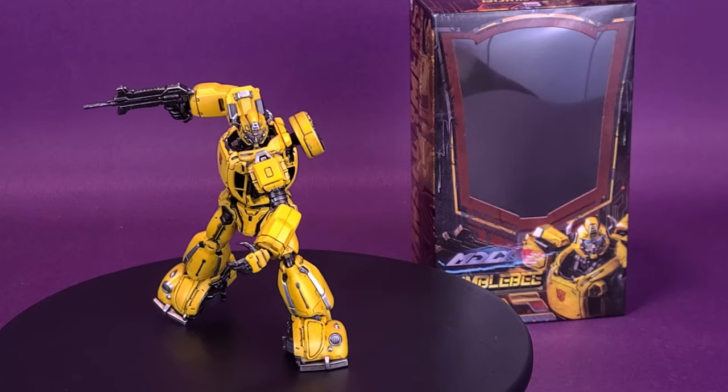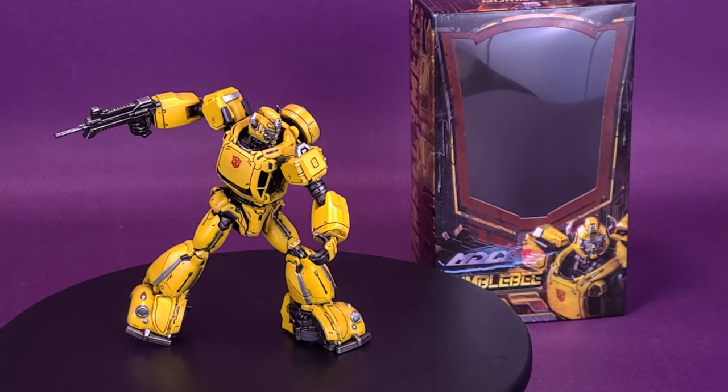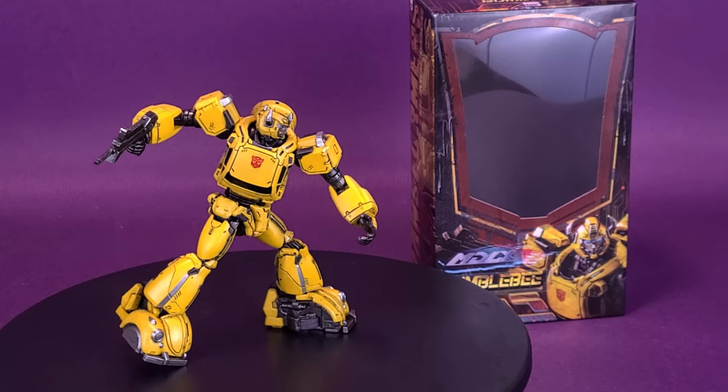A Volkswagen Bug gets a brand new body. Here's your look at the new 3.0 Transformers MDLX Bumblebee.